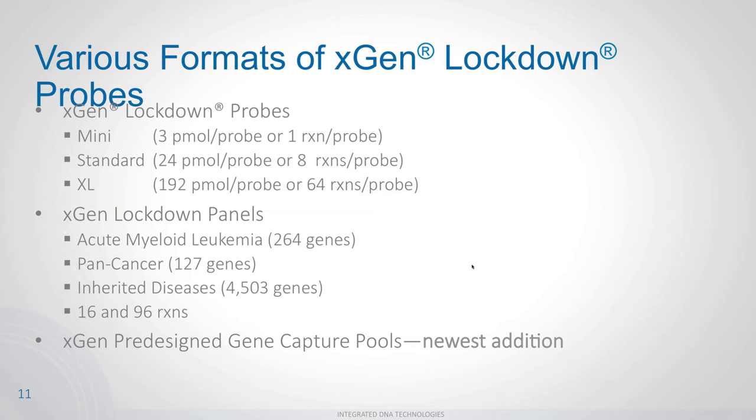Lockdown probes are available in three scales: mini, standard, and xcel — representing reactions per probe. At mini scale, it's one reaction per probe; at standard, eight reactions per probe; and at xcel, 64 reactions per probe. We also offer pre-made stock panels targeting large target spaces — if your genes of interest overlap with any of our panels, you can purchase them off the shelf at lower cost.